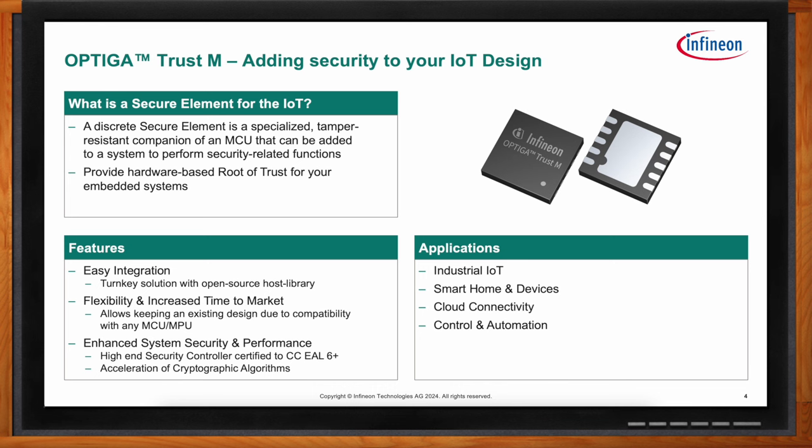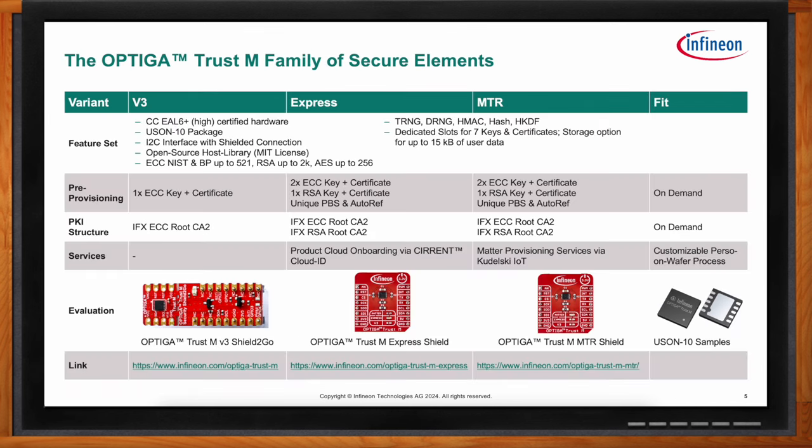All product variants in the family share the same feature set: an I2C interface with optional encryption (called a shielded connection), a 3×3 mm USON-10 package, high-end cryptographic support for ECC, RSA, and AES, and many other useful algorithms. The Optiga Trust-M can hold up to 15 kilobytes of user data, some of which is dedicated to key and certificate slots. This data can be programmed by an OEM, or it can come pre-provisioned from Infineon's own production — and that's where the variants differ.